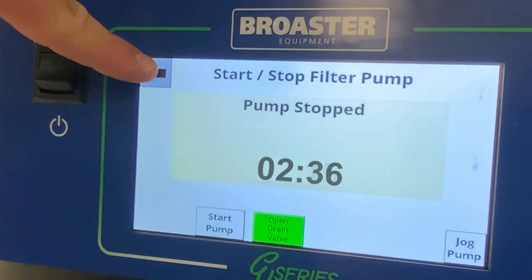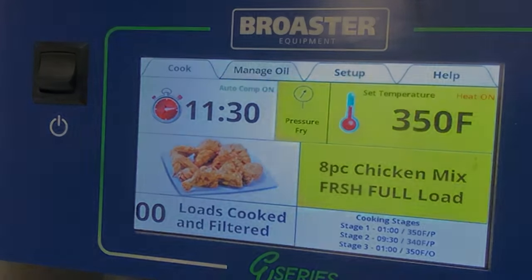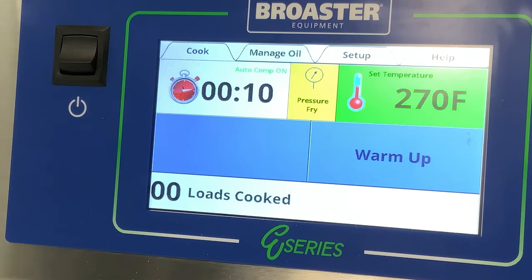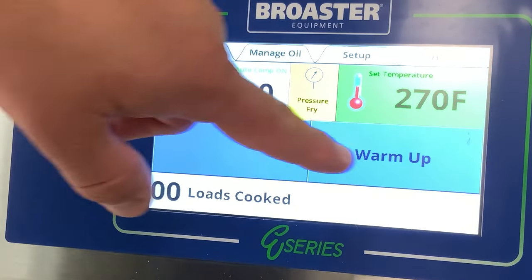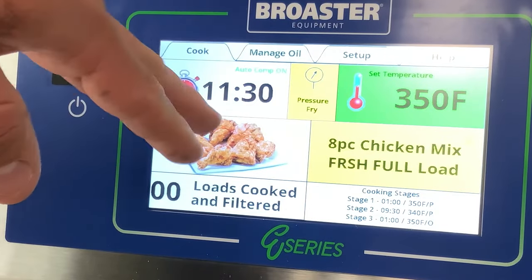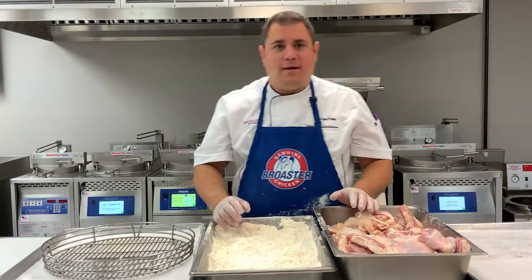Arrow back to your cook screen. Now it's time to cook. Before we go bread our chicken, we're going to exit warm-up mode by pressing either blue box here. We're going to select the preset for what we're going to cook — in this case we're going to cook eight-piece chicken, a full load. Press that button and it will display with your set temperature, your set time, a picture, and the name of the product.